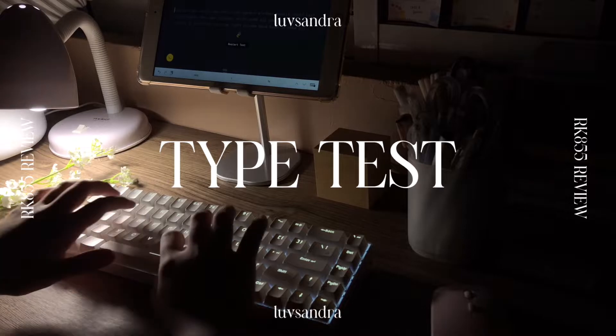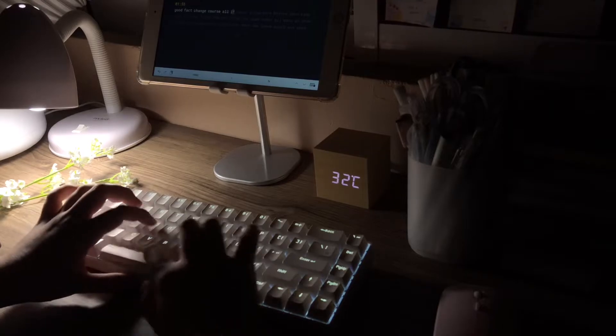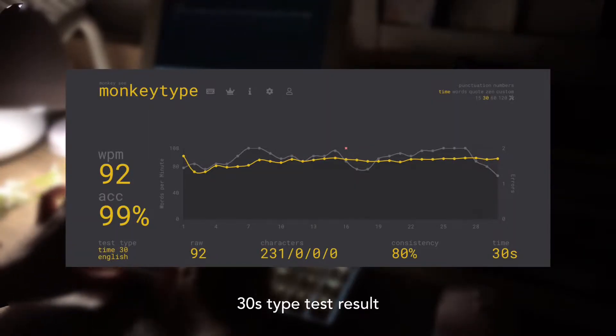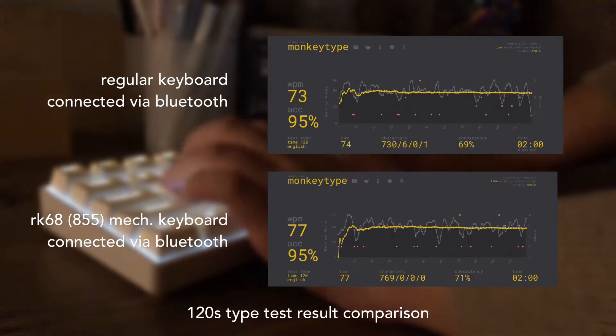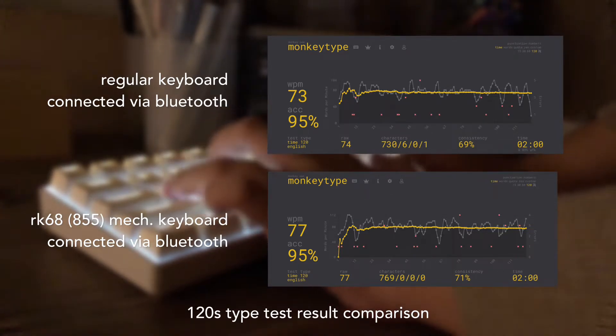For the type test, I'm not much of a fast typer, but after trying out the keyboard, here's the type test result that I got. I'll be putting the link of the type test site I used in the description box below. Here's a comparison result with an average keyboard that I featured in my iPad unboxing video.